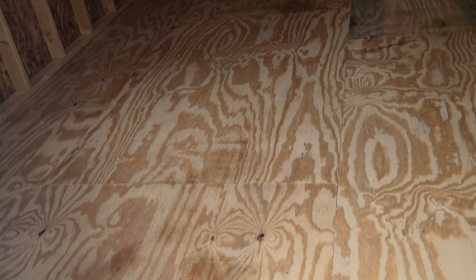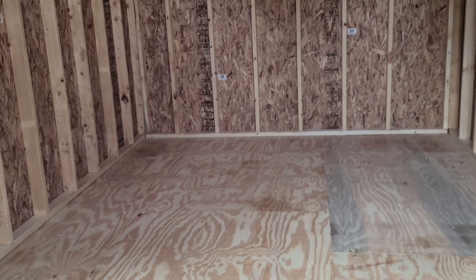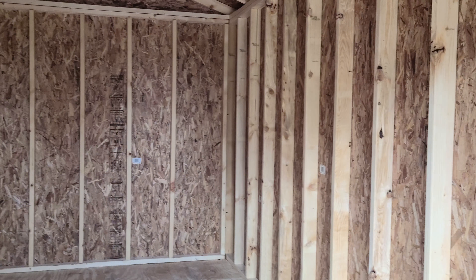So 16 foot long, 10 foot wide. The floor is definitely going to be strong enough — lawnmowers, tractors, motorcycles, bikes, all that kind of stuff. There's plenty of room in here for storage.